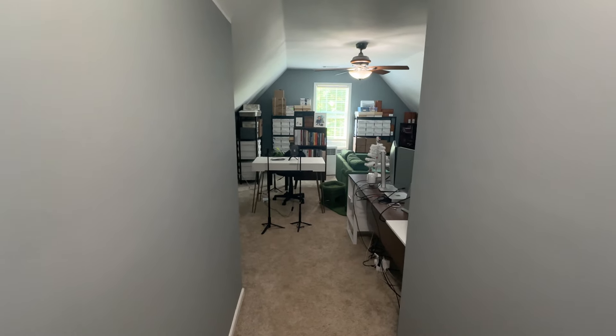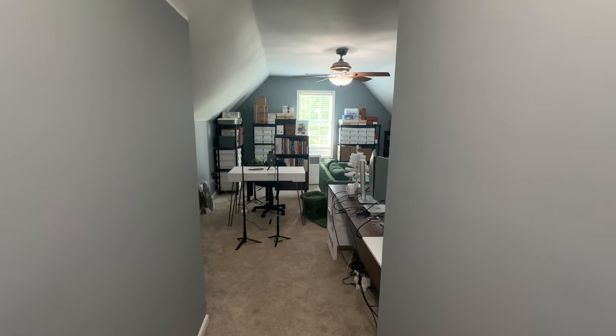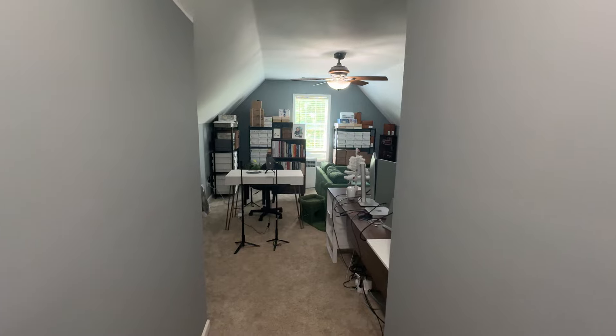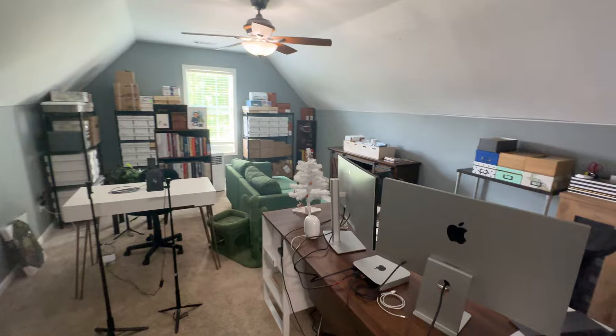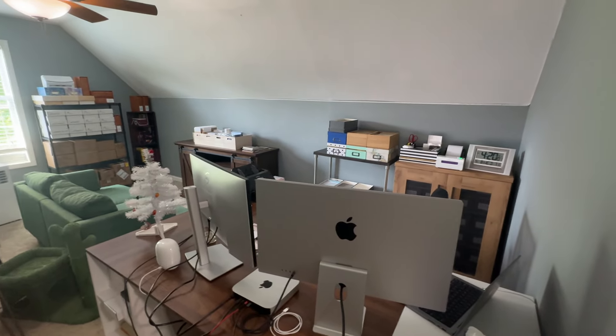Hey everyone, welcome to my office. It's time for my long-awaited office tour that I've been promising you all. I wanted to wait until I got moved into my new house and everything set up, and this is the first time I've actually had an office to give a tour of, and I'm so excited that I finally have this space.